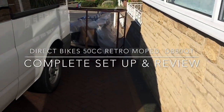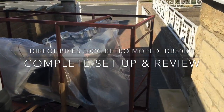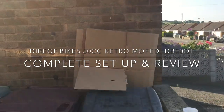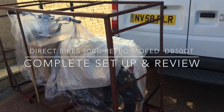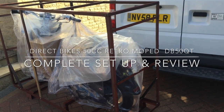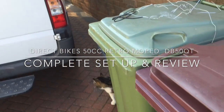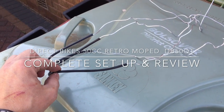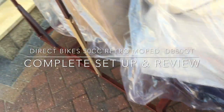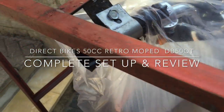I've just taken delivery of this Direct Bikes retro 50cc moped. The first thing to say is it comes extremely well packed, as you can see in this metal cage. The cardboard box it came in is there — the van driver brought it up, took three days to get here. It's brand new. The wires which were protecting it were actually holding the thing in place, which is very good. First impressions: very well packaged.